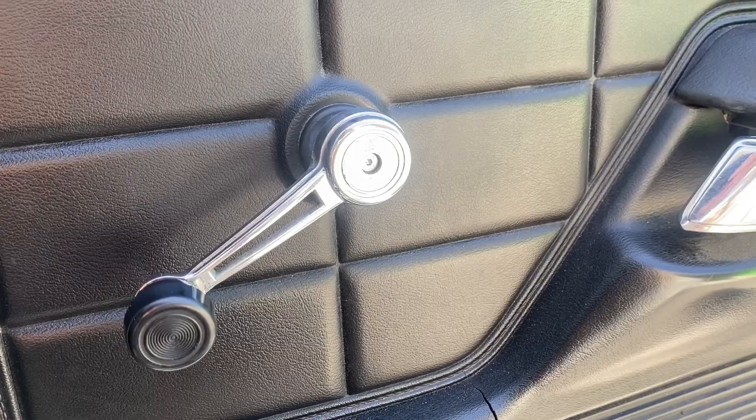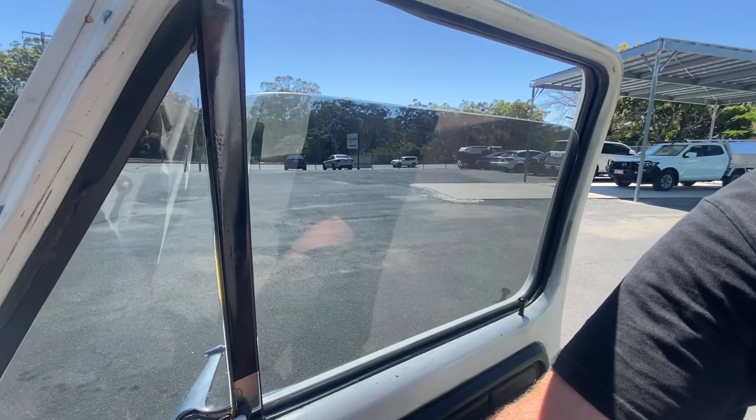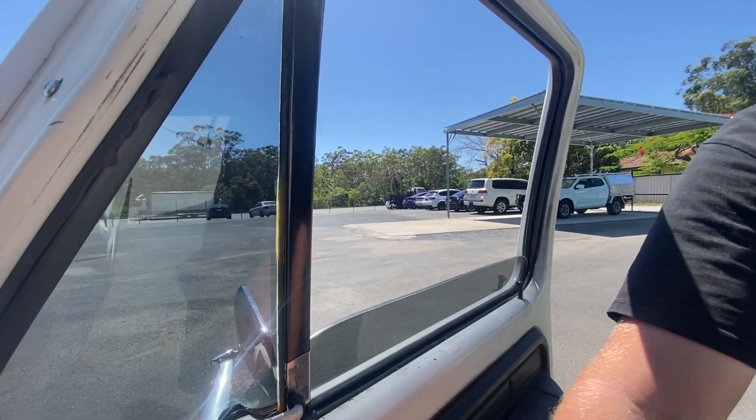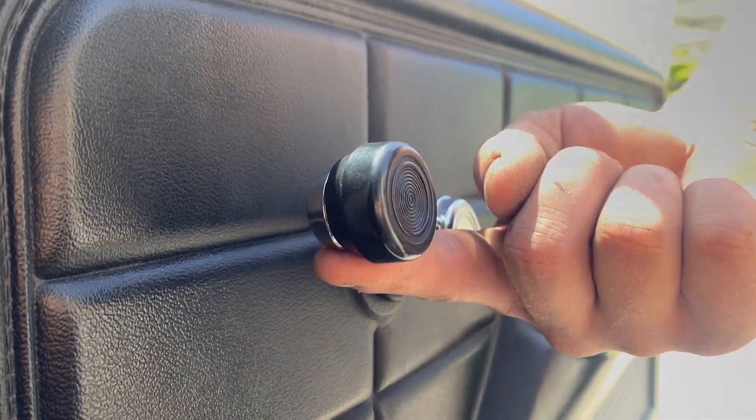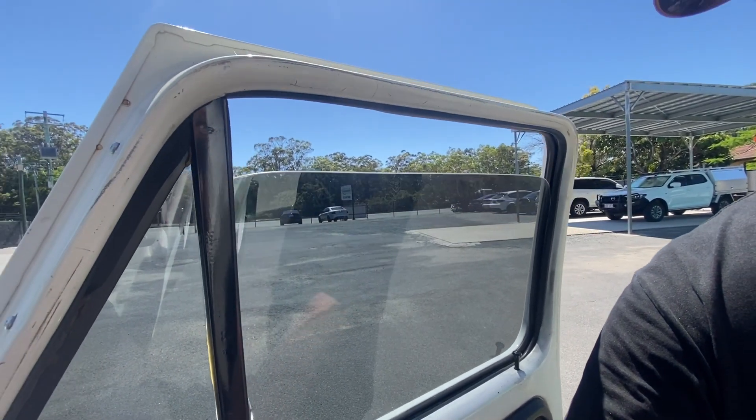My favorite touch is not the dash, not the aircon — it's actually how cool these windows go up and down. You've managed to maintain the original mechanical winder look, but it goes down by pushing it down and goes back up, and it's all electric. It's so cool.